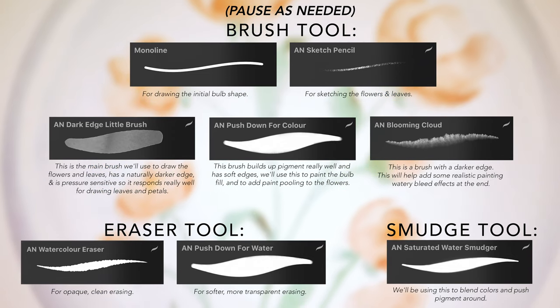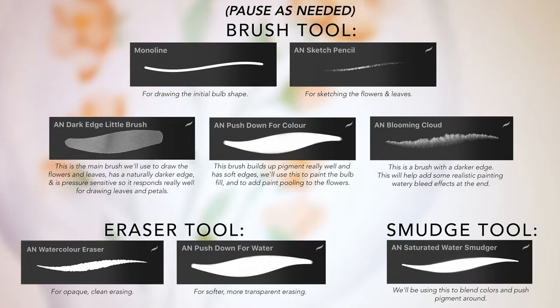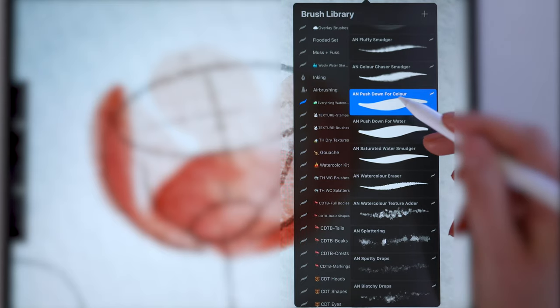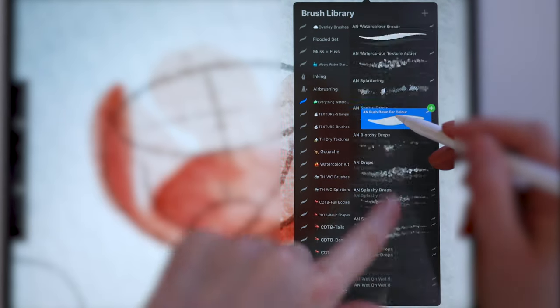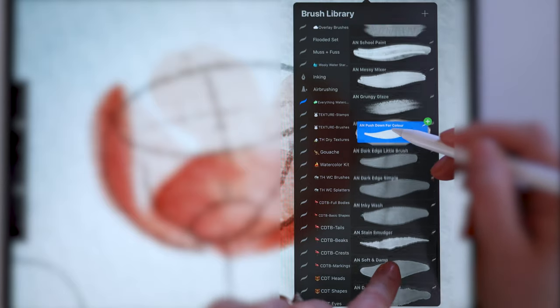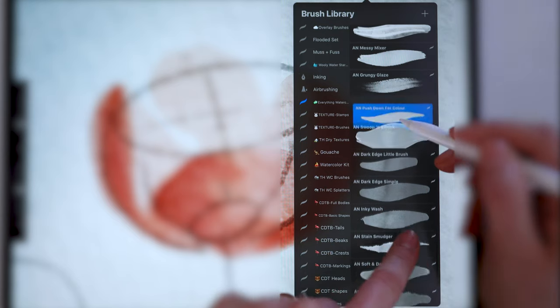Here are the brushes we are using today. If you're using different watercolor brushes, I've added a brief description here of how we'll be using these to help you identify a replacement. Also, if you want to group them together in your brush panel for easier access, you can do this by tapping to select the brush and then using another finger to scroll through the list to where you want to place it.